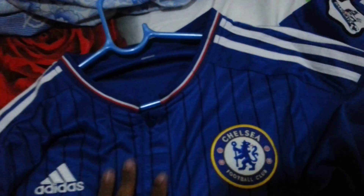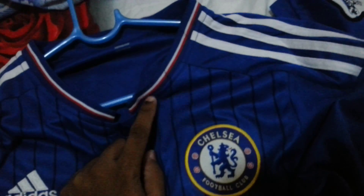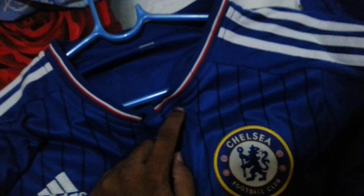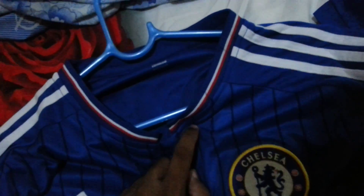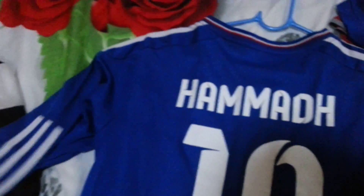On the back the screen-print is a very different type of color. Button detail with red and white detailing — Chelsea last used red detailing in the 2011 season. And on the back, again a printing mistake: this is Barcelona font. Hamad 10 — that is me. So overall a very nice jersey, I love it.